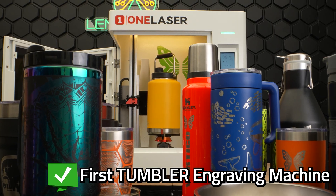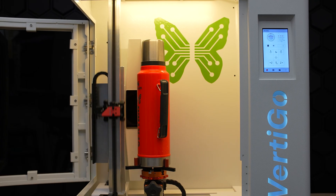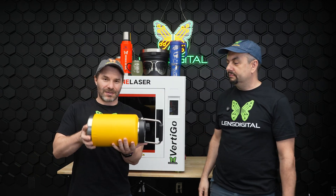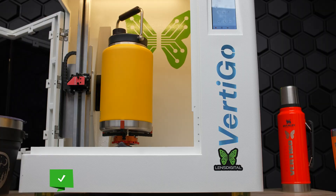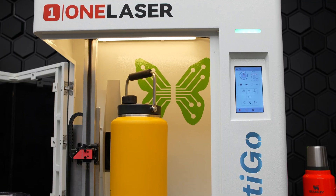This is the first ever machine that was built specifically to engrave tumblers standing upright. So what that means is that instead of trying to do something big and heavy horizontally, sideways, you're going to be able to do it upright and finally engrave the way it was meant to be.